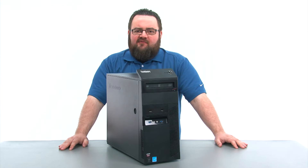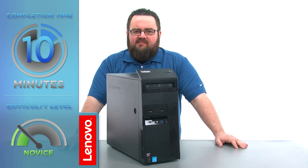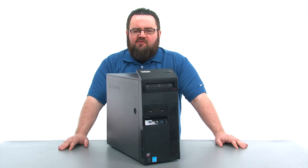Today we're going to be replacing the secondary hard disk. This process will take about 10 minutes and it should be easy enough for anyone to do. There are no tools required to do this.